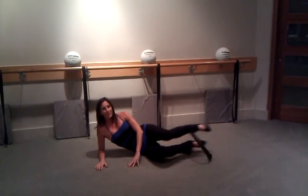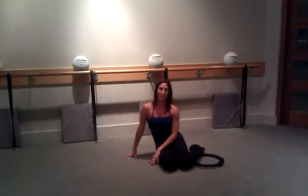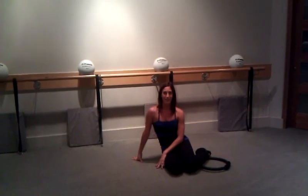Hopefully that's something fun and new for you to try. We'll definitely utilize this exercise in our Pilates Physique class, so hopefully we'll see you there soon.